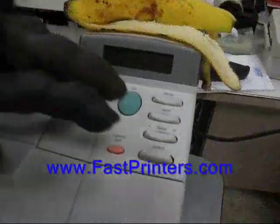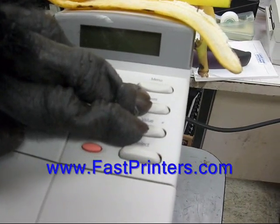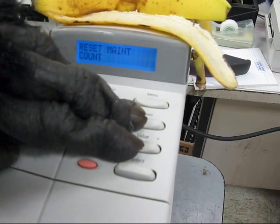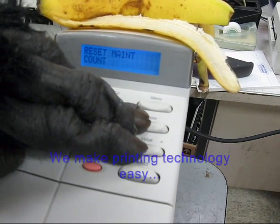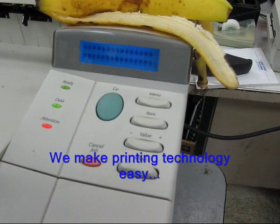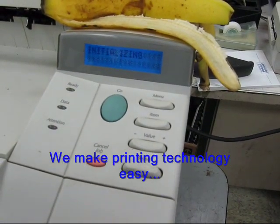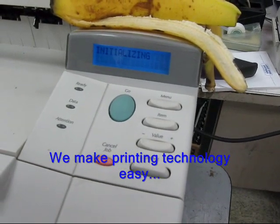Next we will reset the maintenance count. Hold down the left side of Item and Value, and then turn the printer on. The display will show 'reset maintenance count.' Once that is done, your printer will come up to the ready state and the procedure is complete.